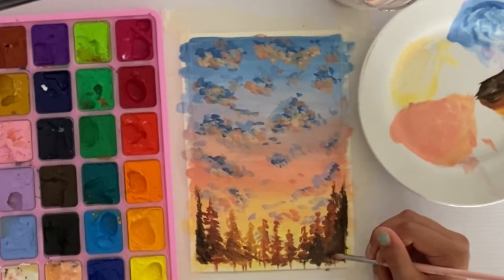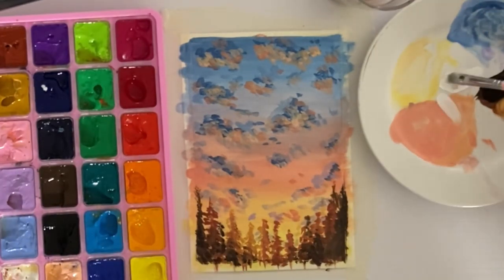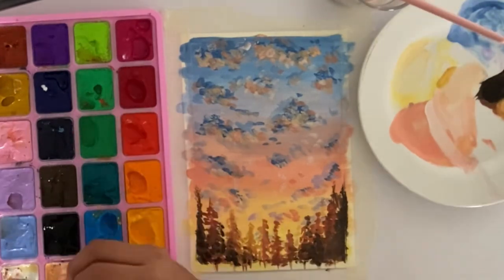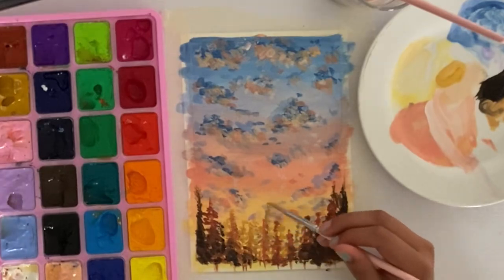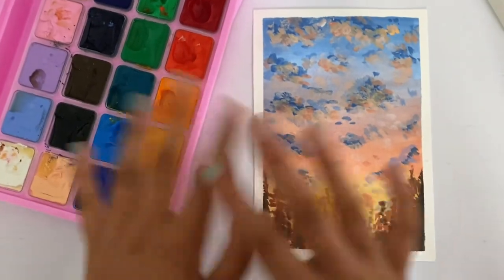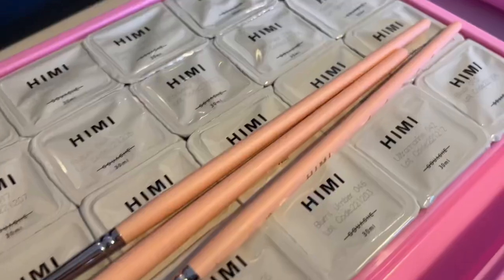Watercolor sometimes makes me a bit impatient, but for this painting it was a lot more fast-paced — I feel like I didn't have to wait an hour between each layer. I don't think I'm ready to paint from reference pictures myself just yet, so I'm probably going to follow a few more tutorials in the meantime. Let me know if you want to see any more painting videos — I'll probably film them when I want a break from drawing. Take a look at the tutorial I'll have linked in the description, I hope you enjoyed this video, and leave a comment about whether you have the HIMI gouache paint and if you like it or not. Bye!